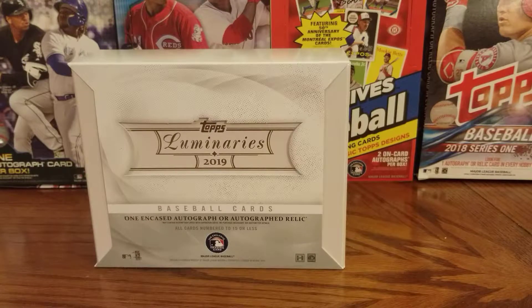Thanks for joining us here at Examine Baseball for another box break. This time it's 2019 Topps Luminaries Baseball, with each box containing one encased autograph or autograph relic numbered to 15 or less.